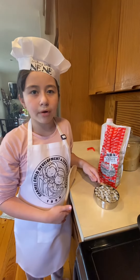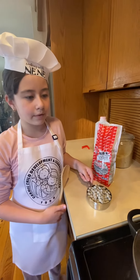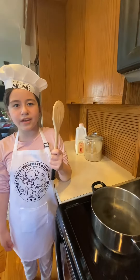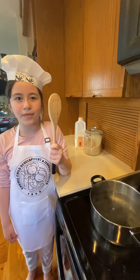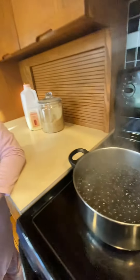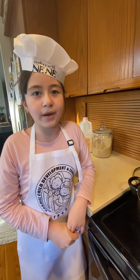Add Boba Pearls and boiling water. Stir until the Boba Pearls float. The Boba Pearls are floating! Cover and cook for a few minutes.